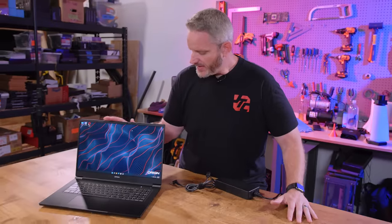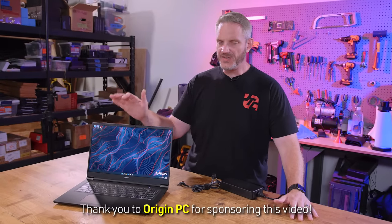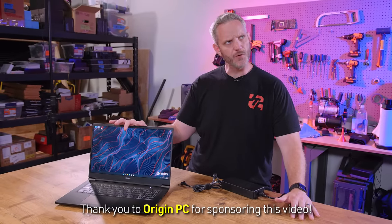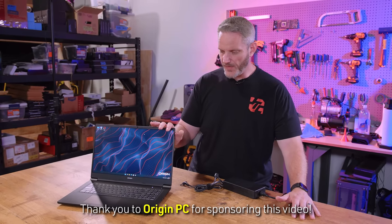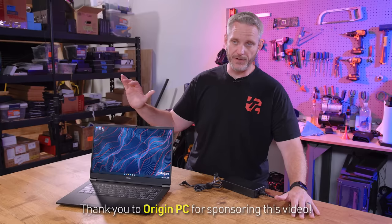So this is the Evo 17-S. They've got multiple sizes — I think a 13, 15, and 17. This is 17 inches, it's like the flagship model. This one is specked out like you just went online and maxed everything out.